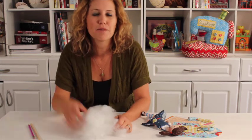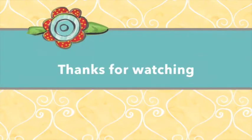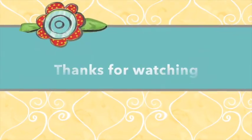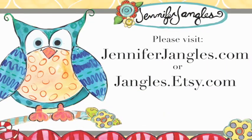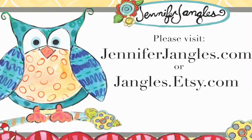Thanks for watching, hope you enjoyed the tutorial. Have a great day, bye!